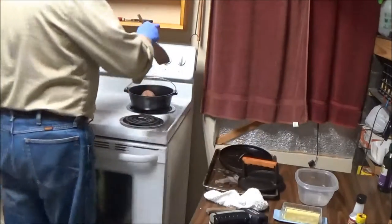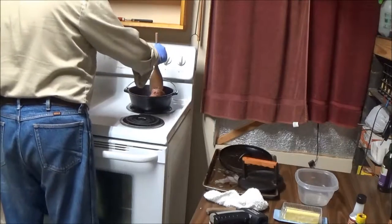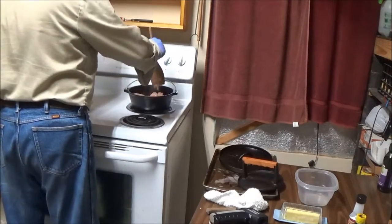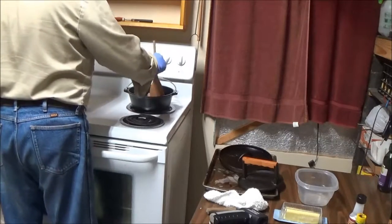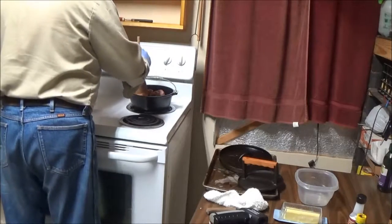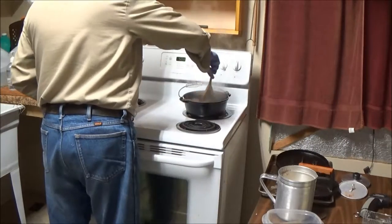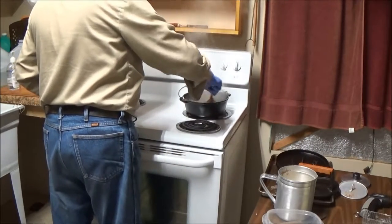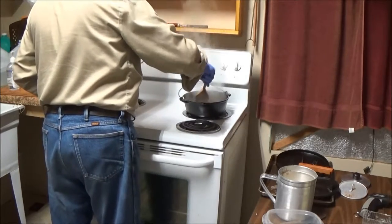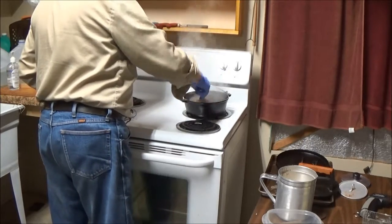I like to use wooden utensils in my cast iron, so now we're just going to break this up a little bit — actually a whole lot, because I want it to crumble. We're going to let it continue to heat up, and when it starts to sizzle then we'll break it on down. Keep stirring. This is Swaggart's one-pound mild sausage. I use either Swaggart's or Williams, whichever is on sale.